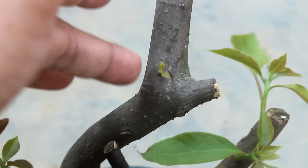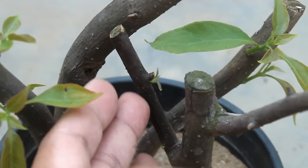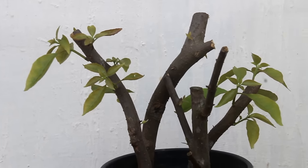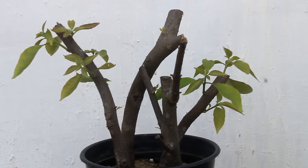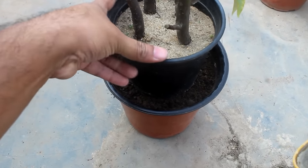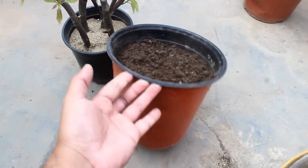As we can see, all the cuttings have produced new shoots. Now I am going to do 2 important things. First, I am going to provide them direct sunlight for at least 3 to 4 hours — please note that till today they were only in a shady area. Second, I am going to keep the pot on top of another pot which I have filled with normal garden soil.